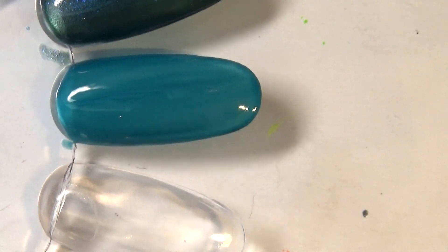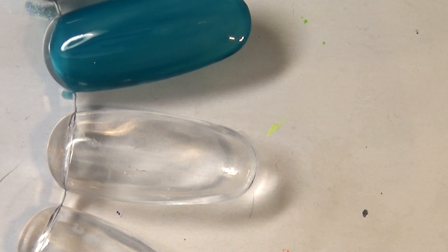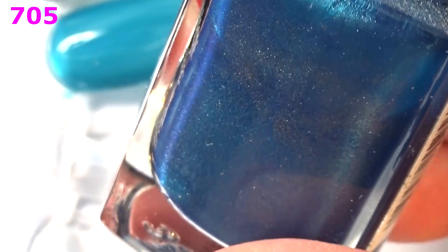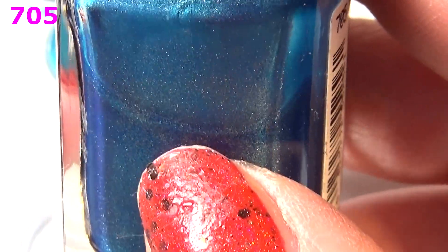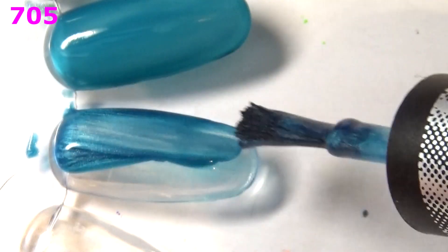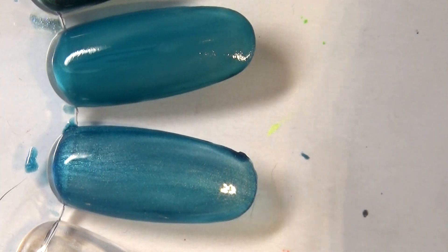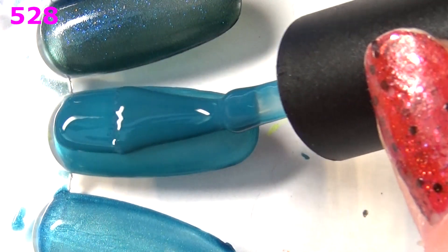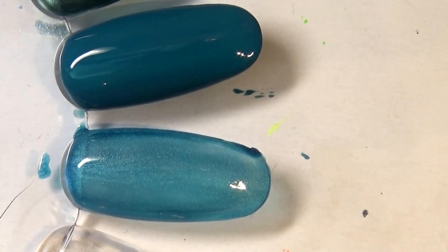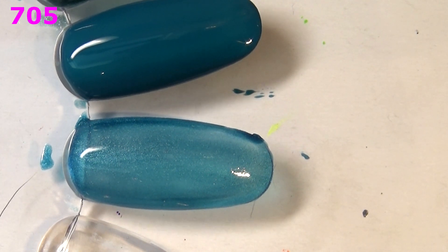Next up I have something special I've actually never tried — this is a magnetic polish from Kiko, it's 705. I don't even know if they make this anymore. It has a metallic vibe and you can see those magnetic particles in there. I have a magnet here to test whether it really is magnetic. I'm going to wait until the second coat to try the magnet. Moving back for a second coat of 528 — yep, decent formula and I do like this grayed-out muted turquoise, so this is a keeper.